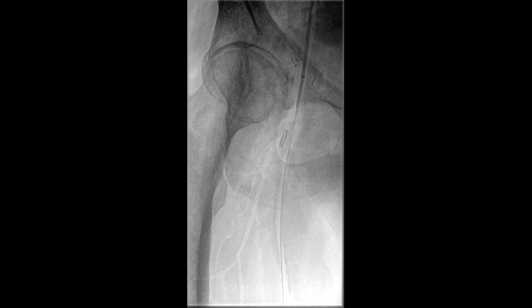We then recrossed the lesion using a 0.014 wire. The plan was to buddy a second 0.014 wire down into the Profunda, and that's what you're seeing at this point — the second wire has been advanced. The plan is to use drug-eluting balloons to treat both the SFA and the Profunda origin. The advantage of having a safety wire is that should one or other of these vessels become occluded, we at least have options to try and reopen them.